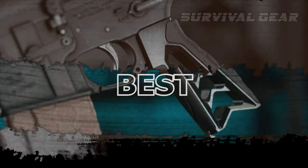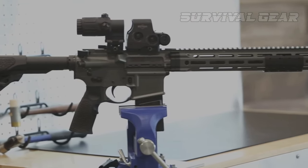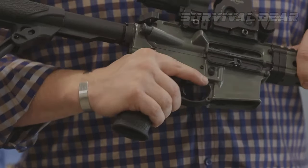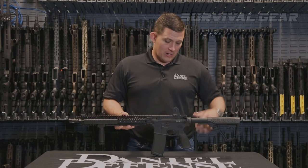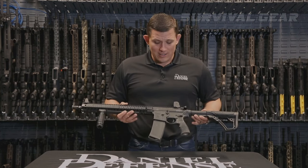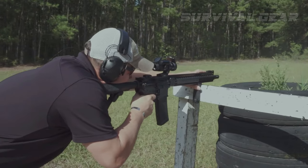Best AR-15 Pistol Grip: the Daniel Defense Pistol Grip with oversized trigger guard is my number one choice here. If you bought a new rifle, chances are it already came with a pistol grip. And while you can certainly change it up, it's understandable if that's a low priority for you. When you're building an AR-15 though, you'll definitely want to put some thought into what you purchase.